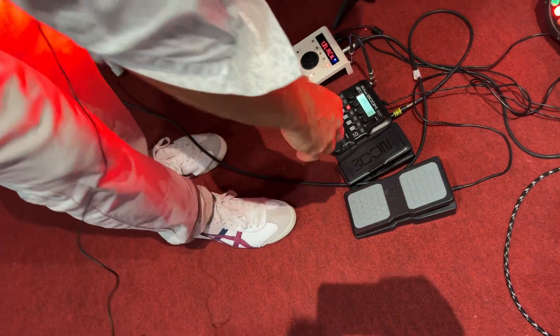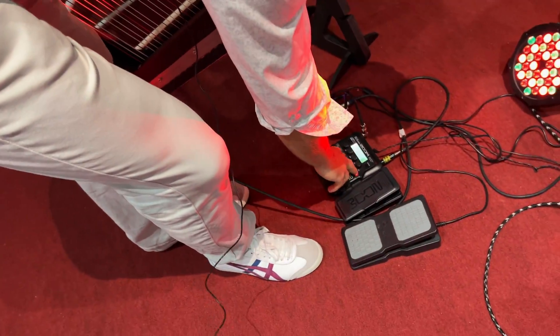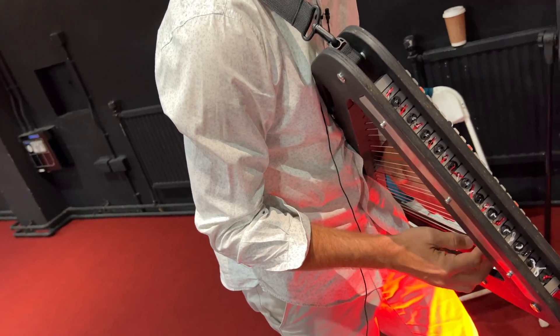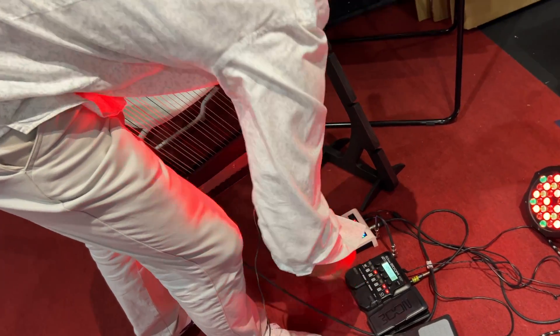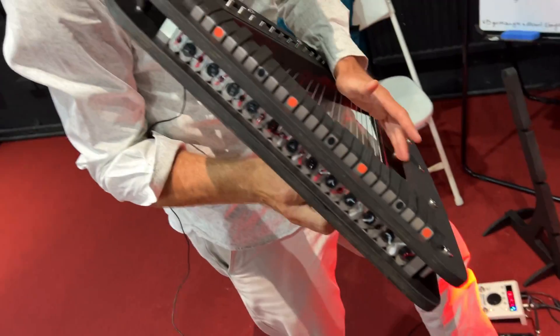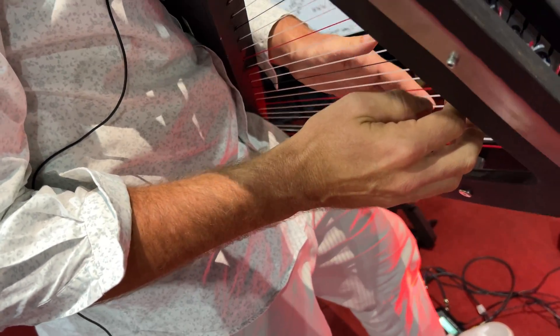You can add any kind of effects pedal — for instance a looper, so you can start looping things. So now you've got a bass line going, and then you add a little wah-wah on top of that. And because you've got your feet free, you can easily use all these pedals with your foot.